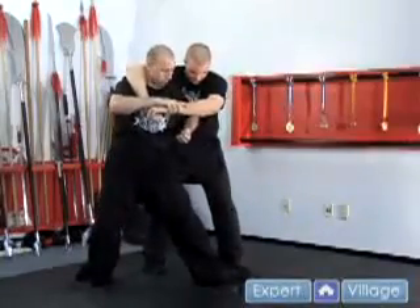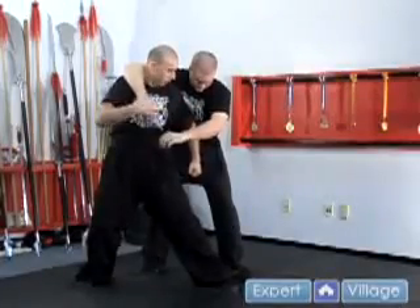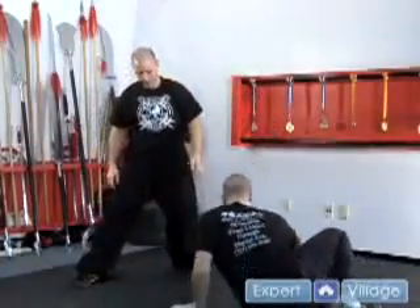From here you can elbow straight to the solar plexus, which causes them to lean forward. You can smash to the groin, and from there you just grab the other arm, put your hand behind them and you sweep your front leg and they'll go flat on their face.